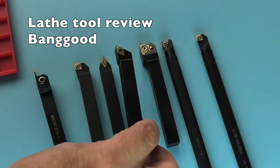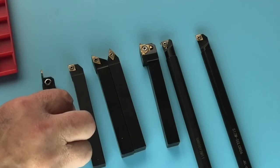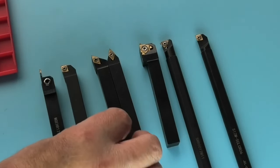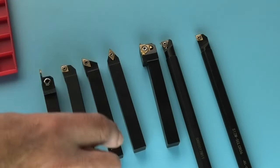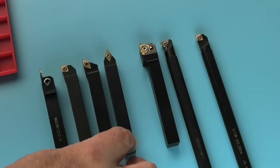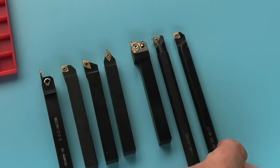I've fitted all the inserts in the holders and now I'm just laying them out in order. So we have a parting off tool, a turning tool for facing and turning the OD, another one with a different shape tip so you can get into a sharper corner, one at a different angle, and then a straight one which I sometimes use for chamfers. Then you've got your external thread cutting tool, your internal thread cutting tool, and a standard boring tool.